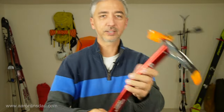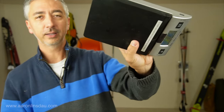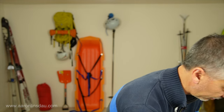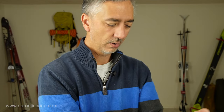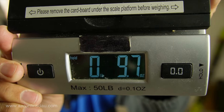This ice axe is crazy, crazy light. Let me weigh it and show you on my handy-dandy scale. The Camp Corsa Ice Axe is 276 grams, or a mere 9.7 ounces.